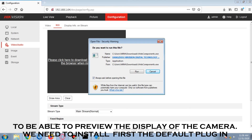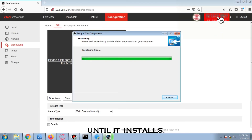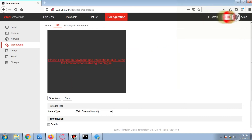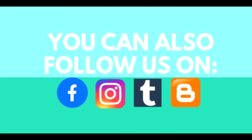To be able to preview the display of the camera, we need to first install the default plugin of the camera. Click on the download link and install the web components, then click the Run button and wait until it installs. Click on the download link to proceed.